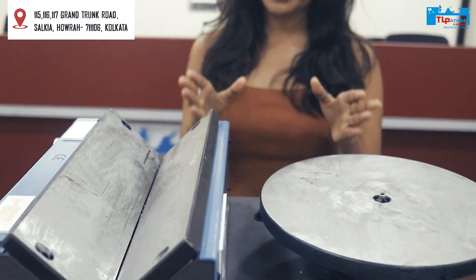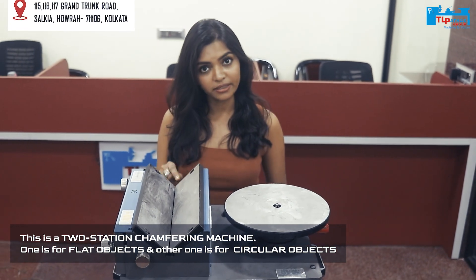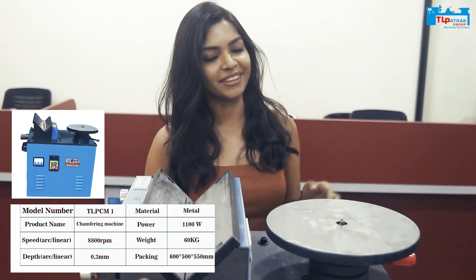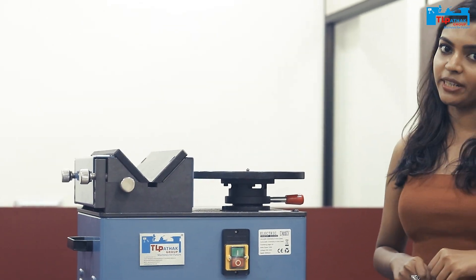This is a two-station chamfering machine. Here you can chamfer flat objects, and here you can chamfer holes and circular objects. You will get the specifications on the screen. With this knob, we can regulate the chamfer width.